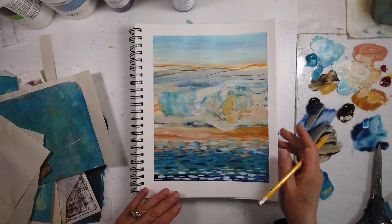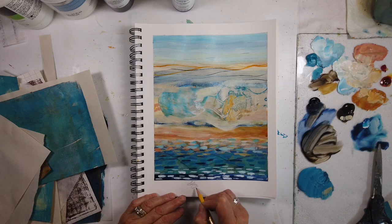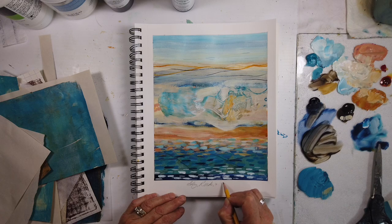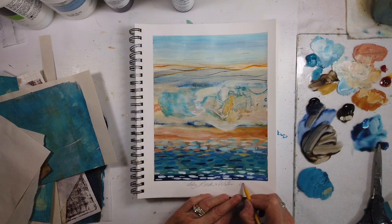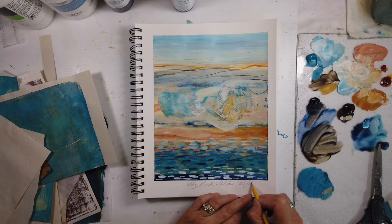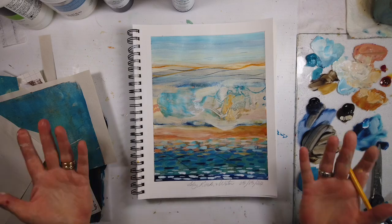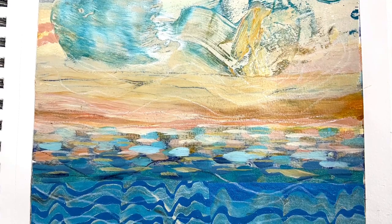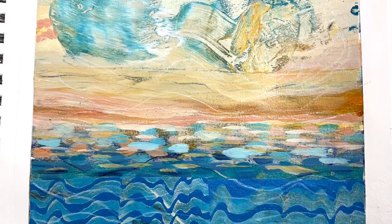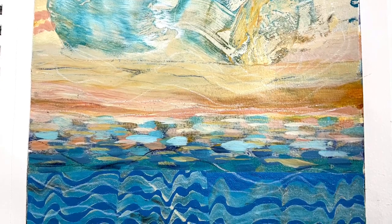Now I'm just signing it. That other previous series I always called 'sky, rock, and water,' so the new title will be different — it is elements of nature, but in a different way. And I always date it. If you've enjoyed this video, here is the detail — as you can see, the collage paper on the bottom covered that and just added enough more abstraction.